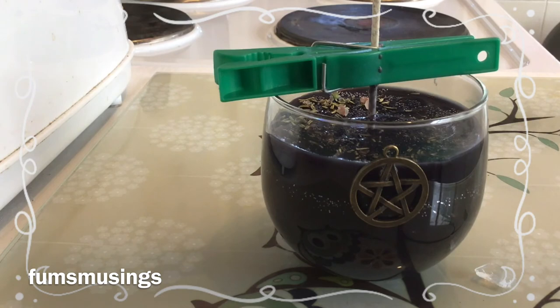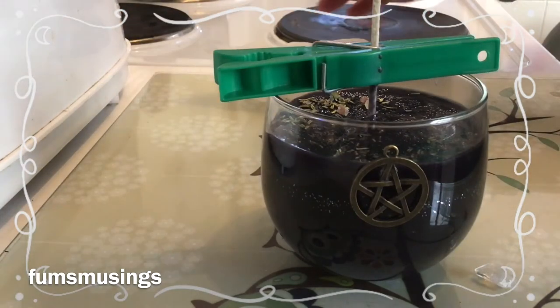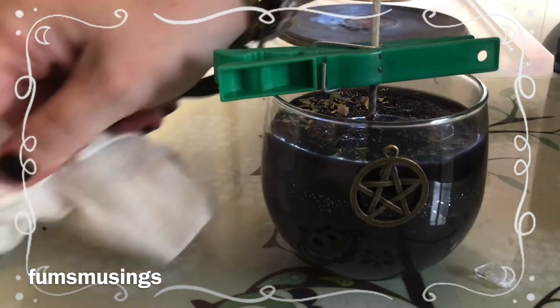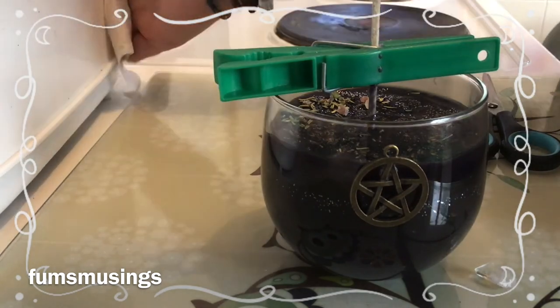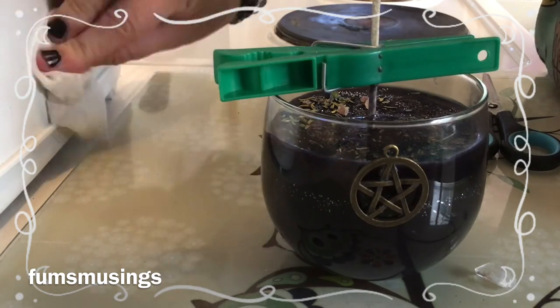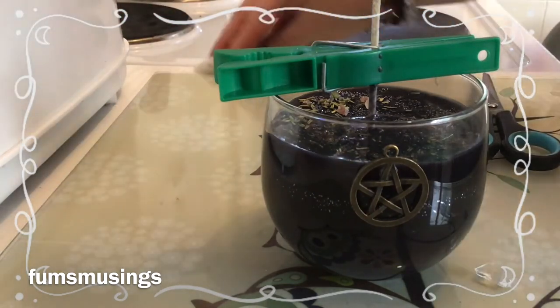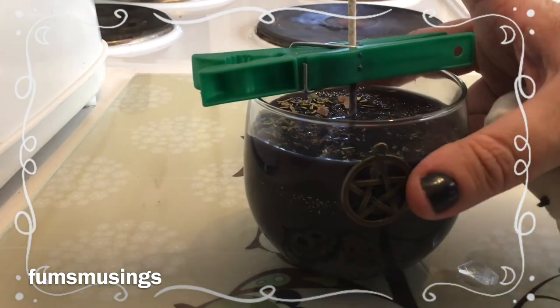Once the wax has solidified enough to support the weight of the little crystal, I'm going to press it into the soft wax on top — but I can't put it on quite yet. So right now I'm just cleaning up any mess I've made. I'm going to let this candle carry on setting and cooling, and then I'll come back and show you what to do next once it's all set, cooled, and ready, and how to prepare it for use.